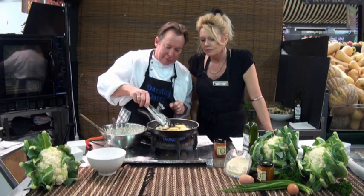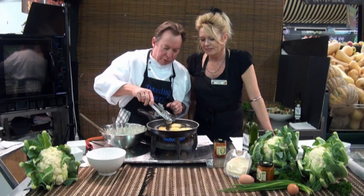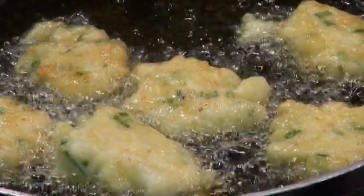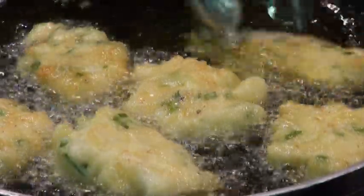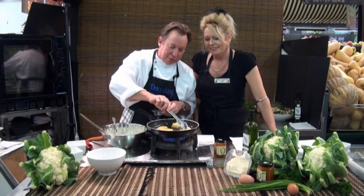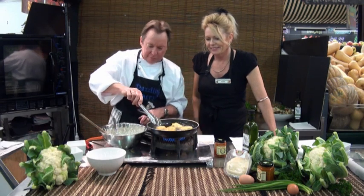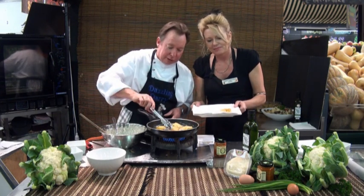Just about done — nice golden brown colour. If you're having a cocktail party, do little tiny ones. These are a good entrée size. Well, you could pack them up and take them on a picnic too. I'll start taking them out now — let them drain well on the paper towel.